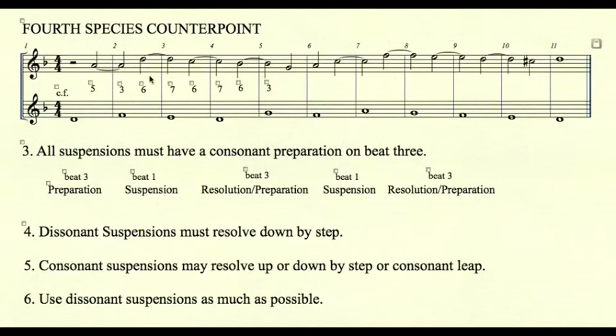The next suspension, however, is a dissonant suspension — there is a seven on the downbeat. In this case, the consonant six preparation is tied over to a dissonant seventh. Therefore, this seventh must resolve down by step to C.